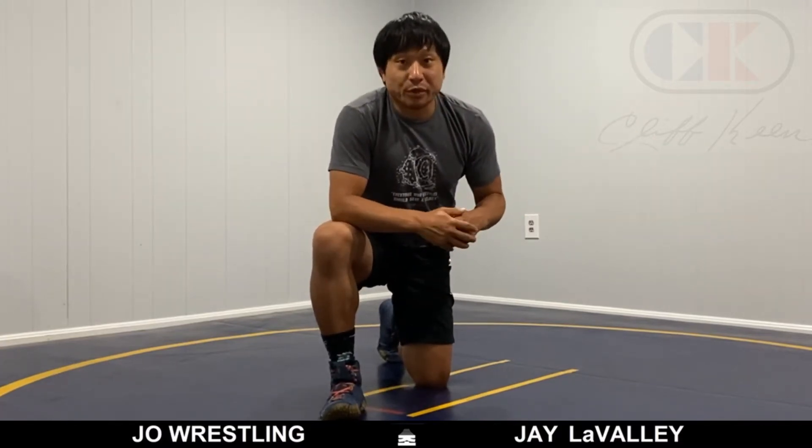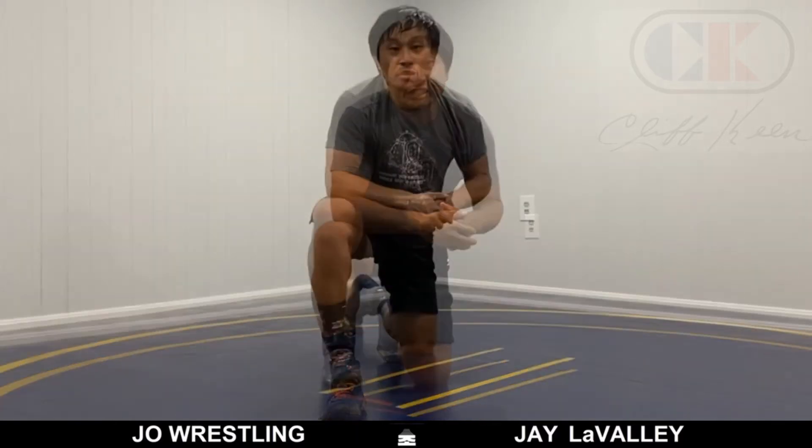Hey everybody, Jay LaValley presenting Cliff Keen technique. I'll be showing some drills that you can do by yourself or with a partner if you have one. They're going to start when you're flat down on the mat — you got broken down by your opponent and you have to find ways to isolate and defend each position.